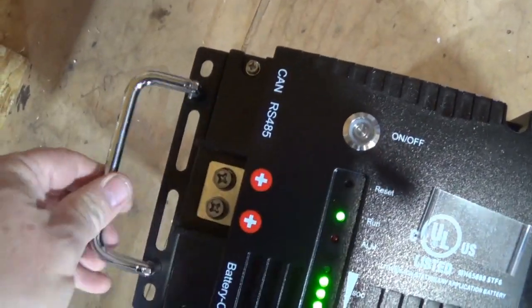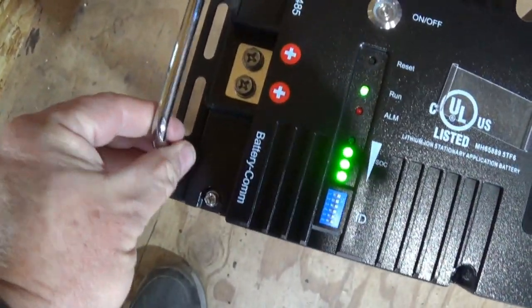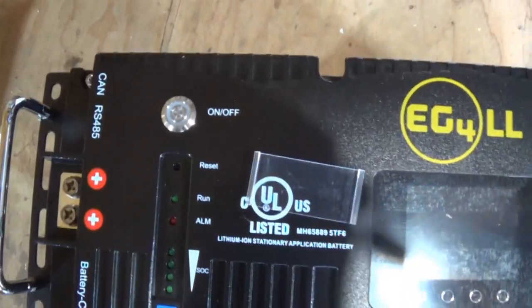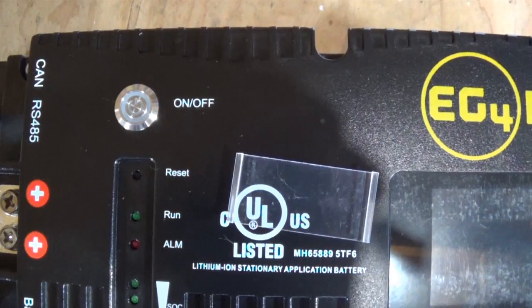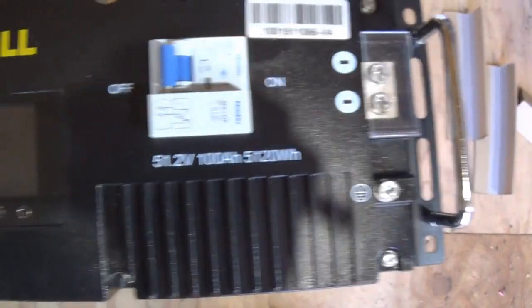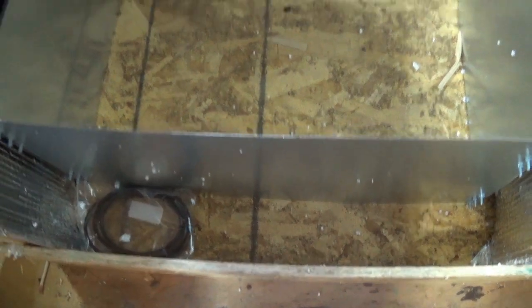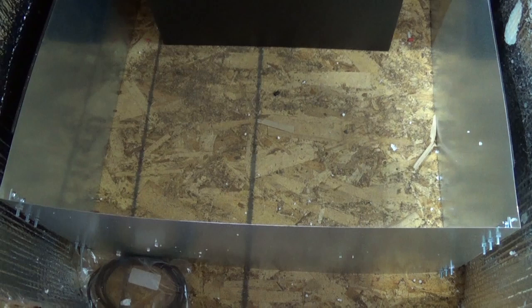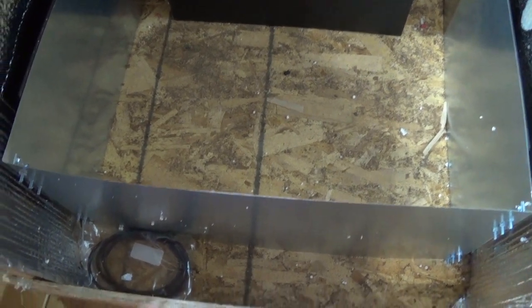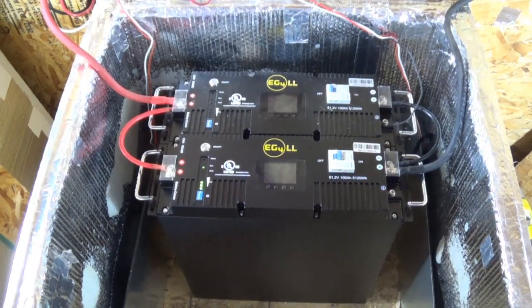I like these handles because they move — if it wasn't for these handles I probably could not have gotten it out of the box. To turn it on and off, just press the on/off button for a second or two and let go. It's 100 pounds, so I got it lifted up over my heating box and got it in there up close. So the two batteries are hooked up.